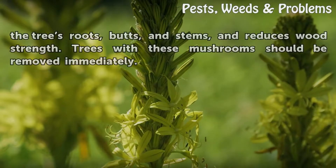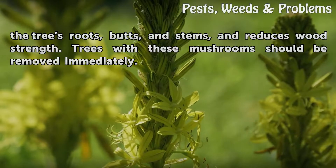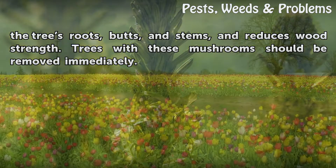Sulphur fungus causes decay in the tree's roots, butts, and stems, and reduces wood strength. Trees with these mushrooms should be removed immediately.